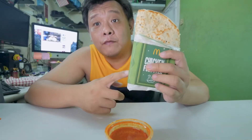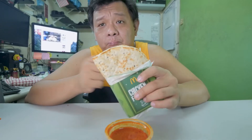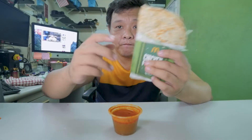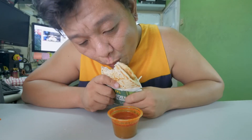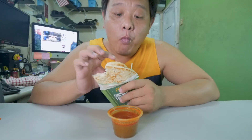So this is the Chicken Fold Over, and what I'm gonna do now is eat a few bites without the sauce, then I'm gonna add this manis or cheese — it's cheese.